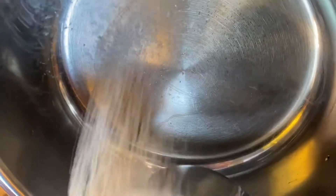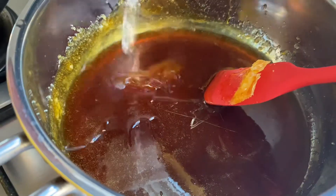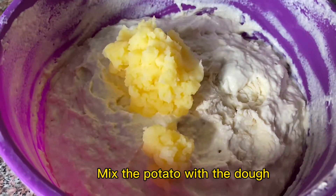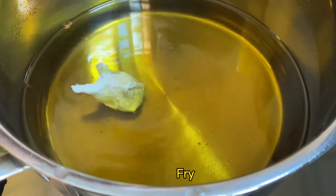Sugar. Smash and mix the potato with the dough. Fry.